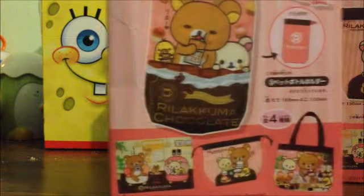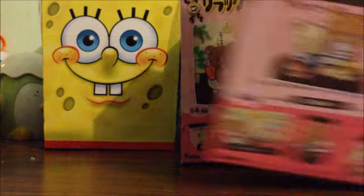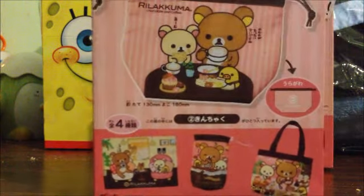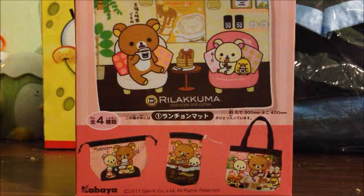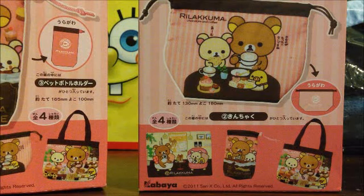The first one is just a pouch. The second one is the drawstring bag. And the third one is — I don't even know what this is. So essentially what I'm going to do is just do a quick unboxing and show you guys what's inside.